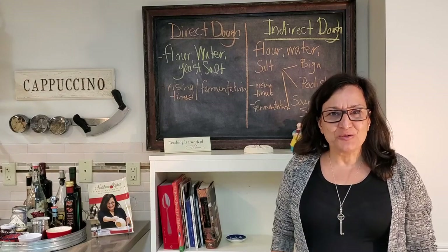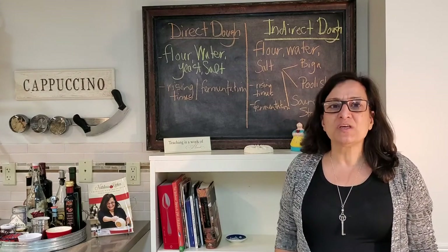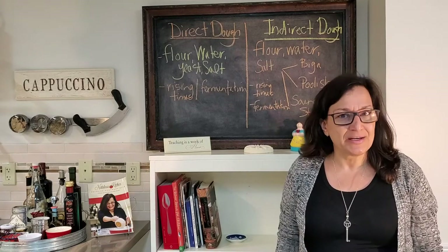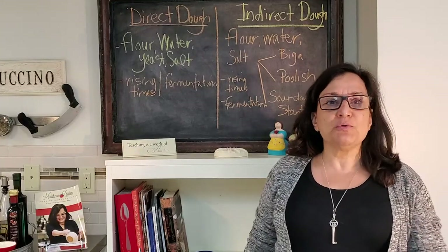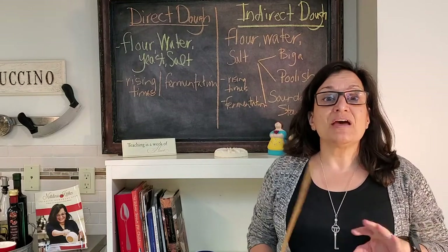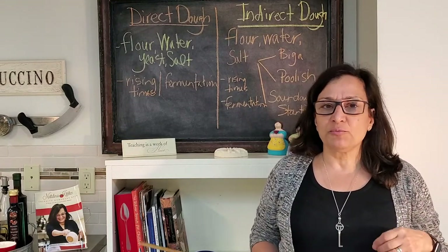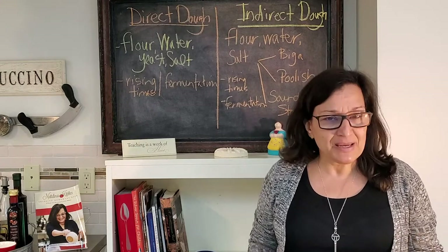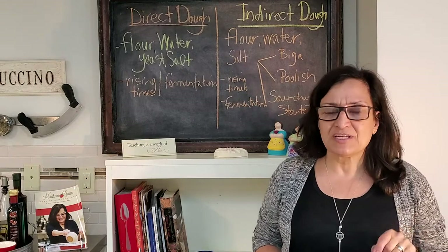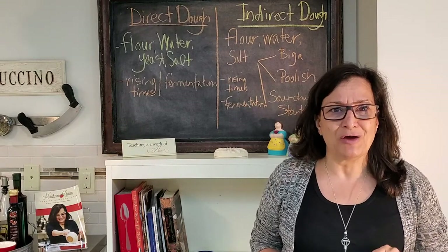Hi there, it's Natalina coming to you from Natalina's Kitchen, where we've been teaching authentic Italian food culture since 2011. Now as we're moving our classes fully online, we want you to have the most success. So if you're planning on taking a bread making class or a pizza making class, it's very important for you to understand these terms because you will hear them often.